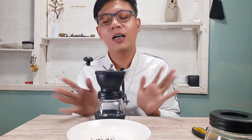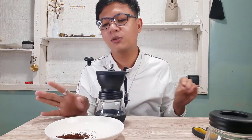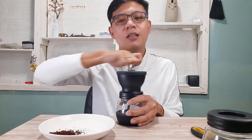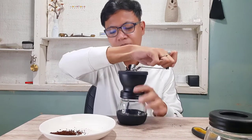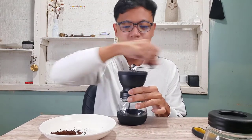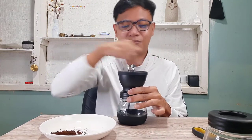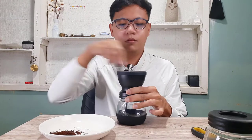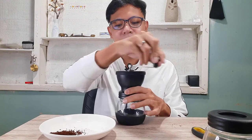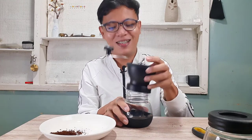By the way, if you're new here, you can follow and subscribe to my channel. The next coming video, we'll taste test these coffee beans. I'm so happy — it's so amazing. This one is much finer.